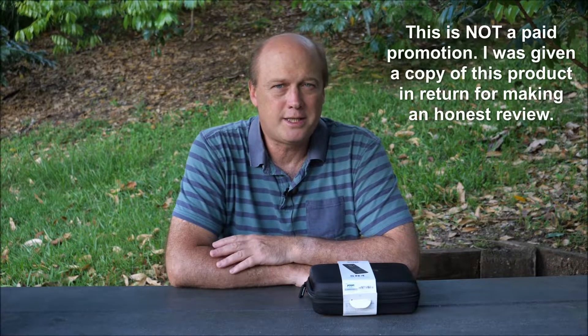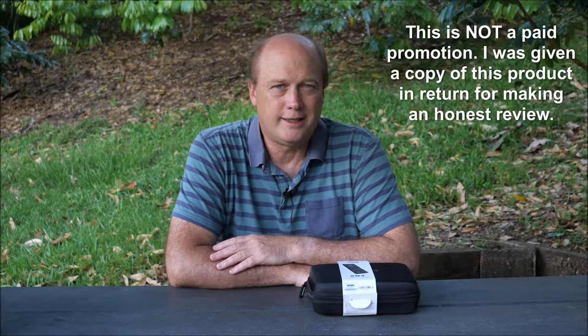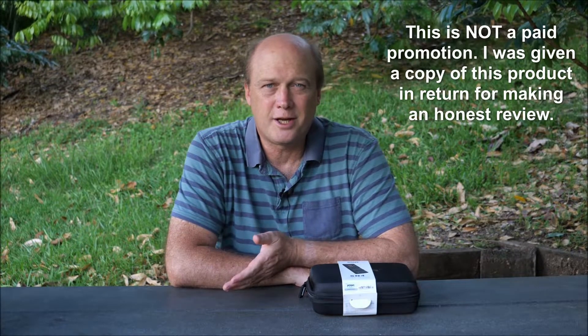Ever since my YouTube channel grew to a certain level of following, I've been approached by quite a number of brands wanting me to promote and review various products. Usually I say no because I don't want to review things that don't relate to my photography, things I don't feel qualified to review, and I don't want to just become a mouthpiece for products that really aren't suitable for what I'm doing. But this is one of those products that I think is really worthwhile.